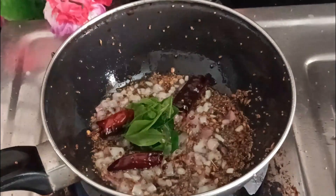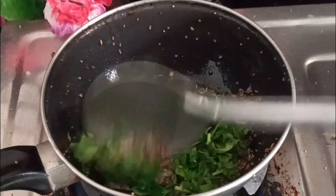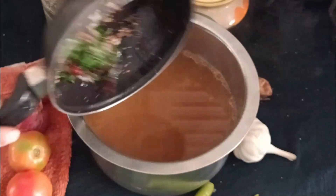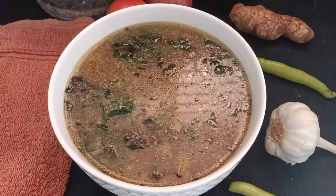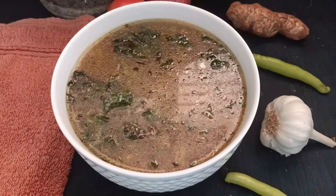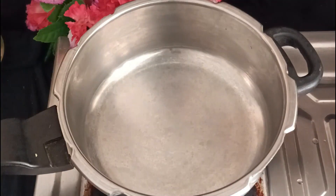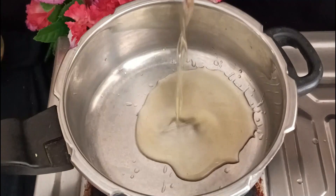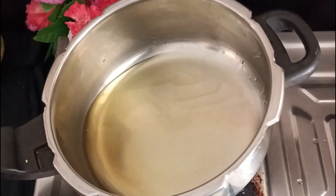Mix it a little on the top and mix it up. The taste increases the flavor and we can get some richness on top. This is how we have the white rice. There is a lot of oil in the cooker. Here I am using peanut oil.